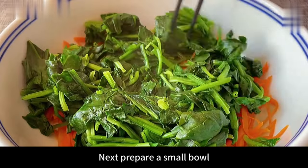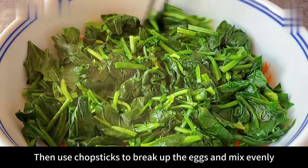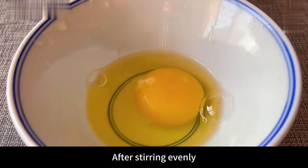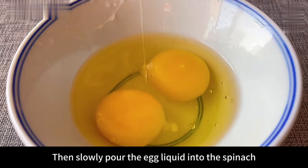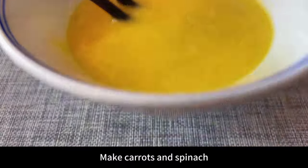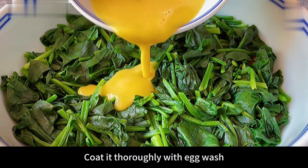Prepare a small bowl and beat in two eggs. Use chopsticks to break up the eggs and mix evenly. After stirring, slowly pour the egg liquid into the spinach and carrots, then stir evenly to coat the carrots and spinach thoroughly with the egg wash.